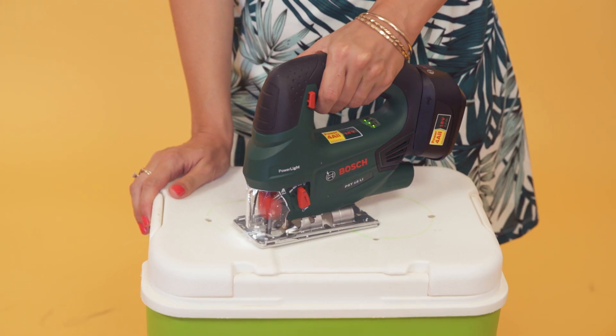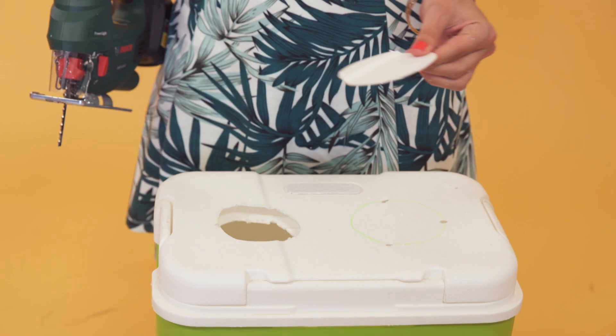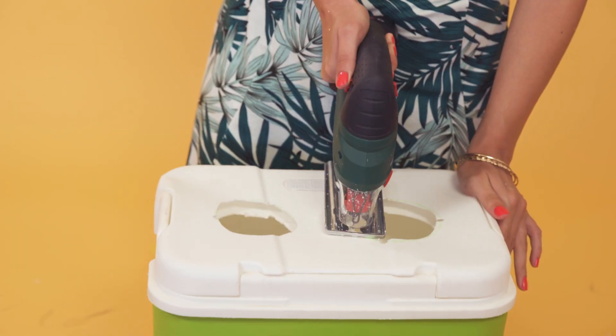Holy moly — okay, that one's a little bit rustic. Doesn't matter, don't judge the holes. Go slow with the jigsaw and go with the motions.